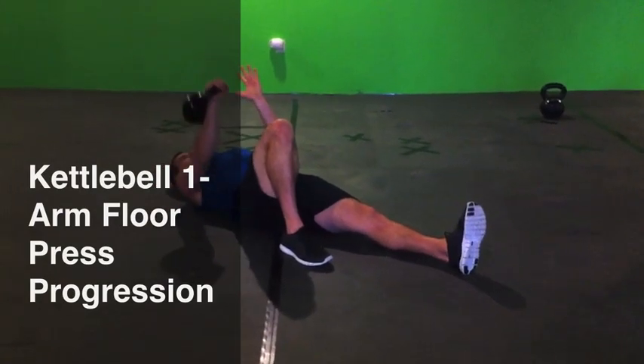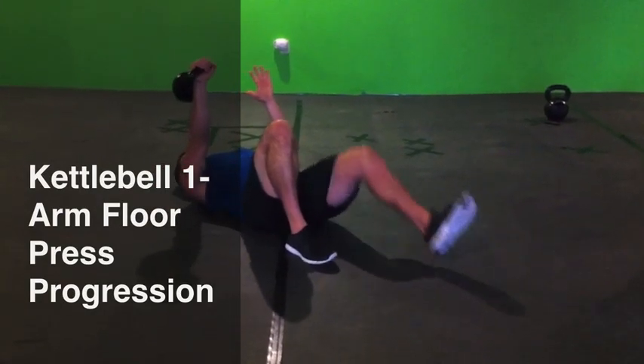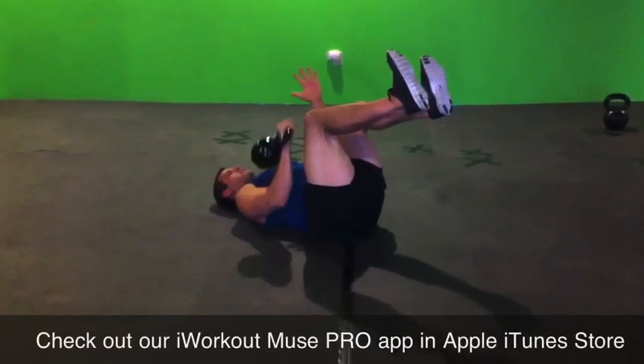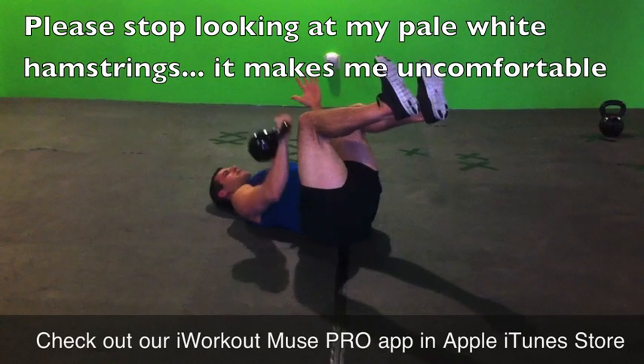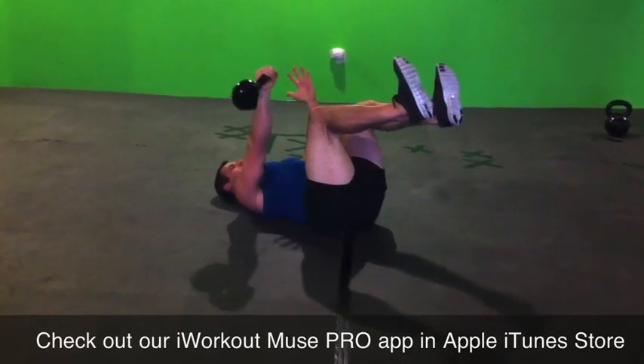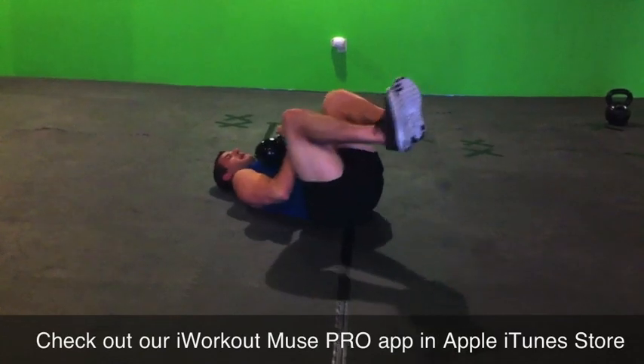Elbow tight to the rib cage. I can make it particularly devilish right here. Keep my abs tight. Control it down, punch. Control it down, tight, punch. When I'm done, bring it back.